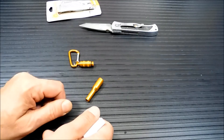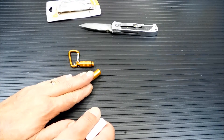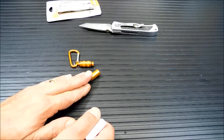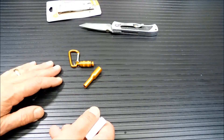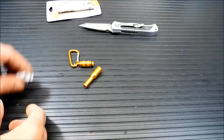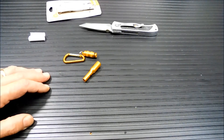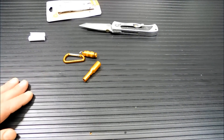However, my problem with that is: how would you know to open this up? You're an EMT cutting somebody out of a vehicle and you just see a whistle — you don't think to open it up. So I don't know that I'd use it for that. For me, it's probably going to be something I strap onto my keychain, kind of like an everyday carry item.